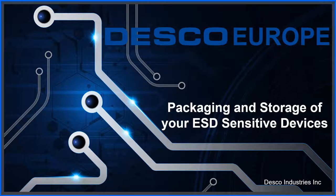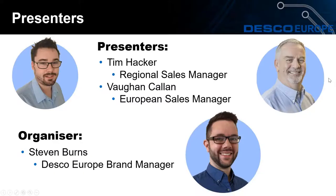Good morning and welcome to today's webinar on packaging and storage of your ESD sensitive devices. My name is Tim Hacker, I'm the Regional Sales Manager for Desco Europe and I am one of two presenters today. Also presenting with me is Vaughn Callan, our European Business Manager.